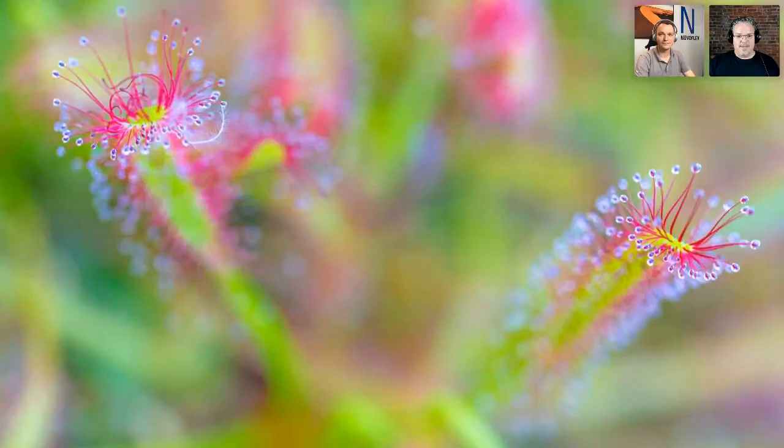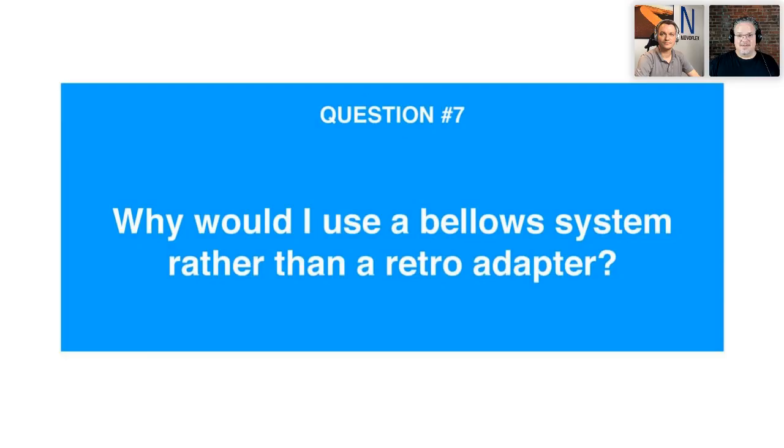Here's an image break — this is from Alan Shapiro, who we're announcing will be joining us on a webinar soon. He shared some images as a teaser of what to expect when this macro master comes on.